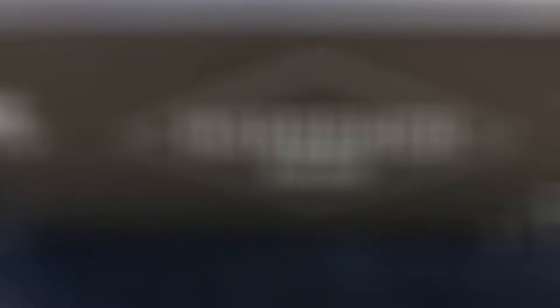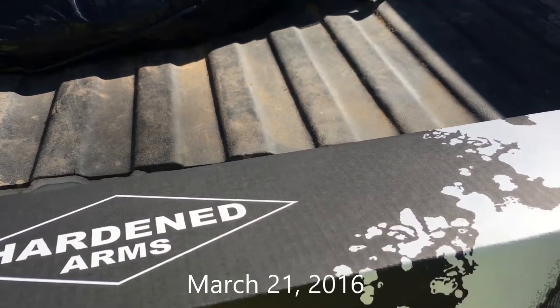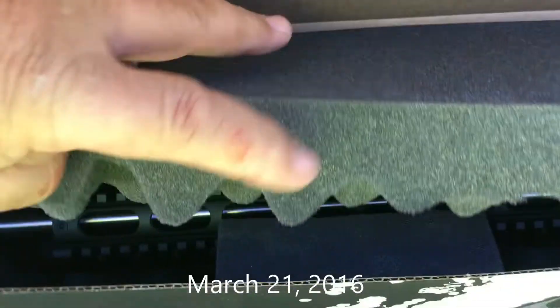What you're going to see next — we're going back to March 21st, 2016, when I received my new upper for the 300 Blackout. Here it is. There's the box.